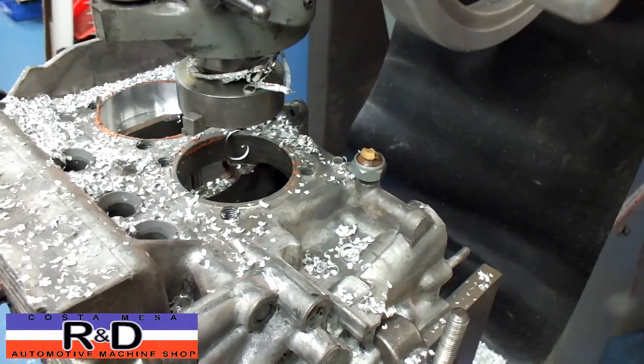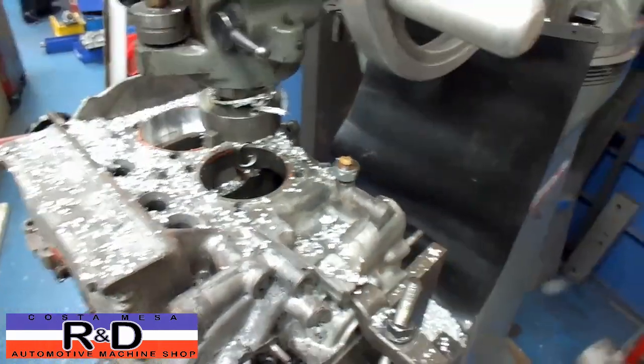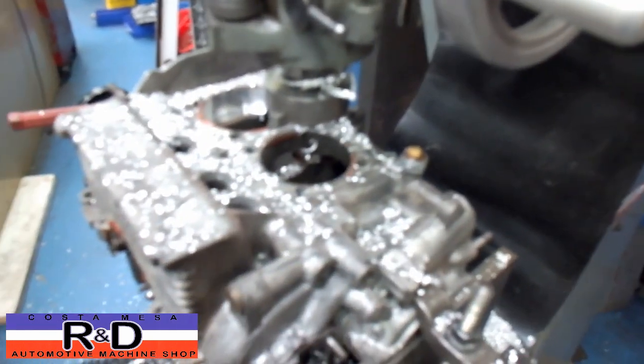I'm moving my block over and taking it back to the 0-0 on the digital readout, which was our first known position. Now we'll go ahead and bore this one out.